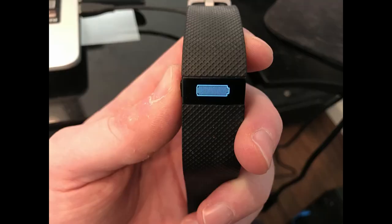Step 2. Hold down the button on the left side of the Fitbit Charge HR for 2 seconds while the device is connected to a USB power source. After 2 seconds, disconnect the Charge HR from the USB cable while continuing to hold the button down for roughly 9 more seconds.